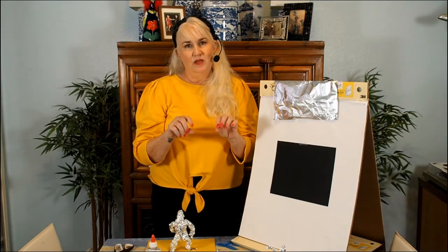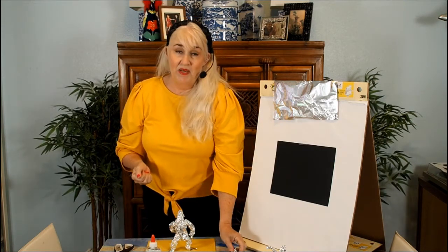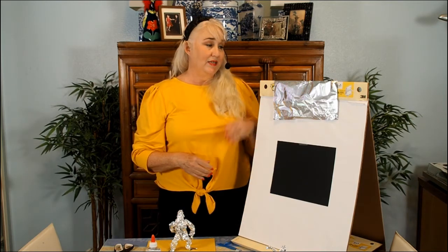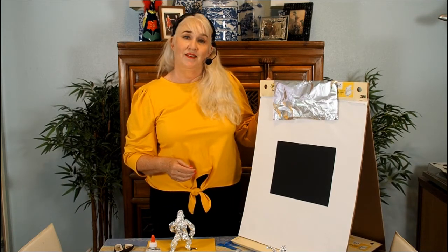I encourage you to put the music on, relax, have fun, and enjoy the art of working with foil — with finesse, using your hands, being very tactile and kinesthetic. See how many great sculptures you can come up with; you might end up with a whole gallery or a whole series. Thanks for joining us — please subscribe and look forward to our next video coming out very shortly!